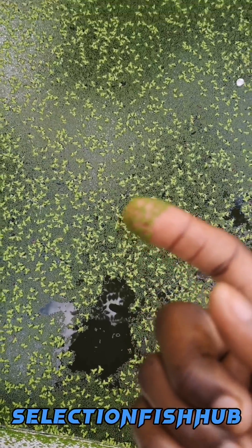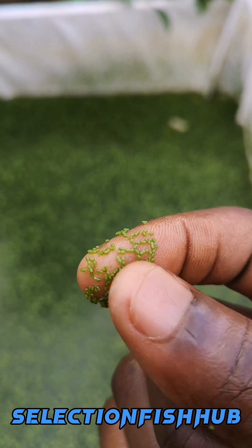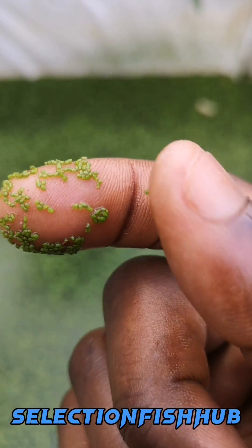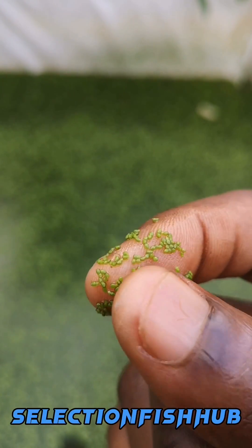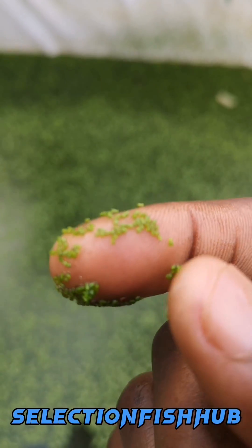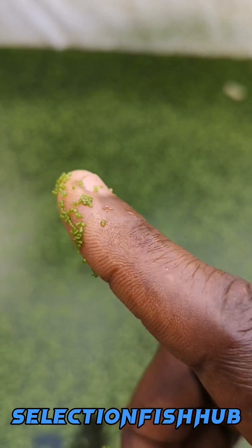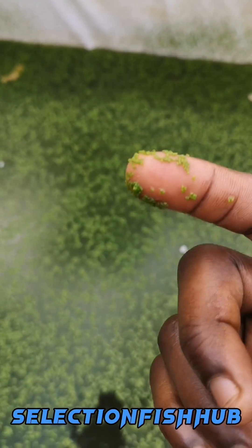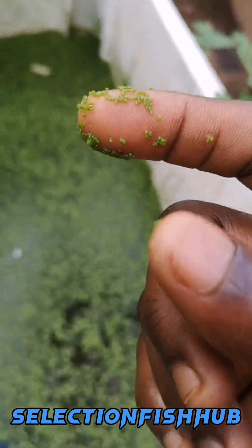This is the wolffia plant. The wolffia plant is actually rounded and rootless. It has a texture more like a mustard seed when you feel it, but it is a plant. It grows and reproduces on its own in the presence of nitrogen-rich water and other required nutrients — but mainly nitrogen.